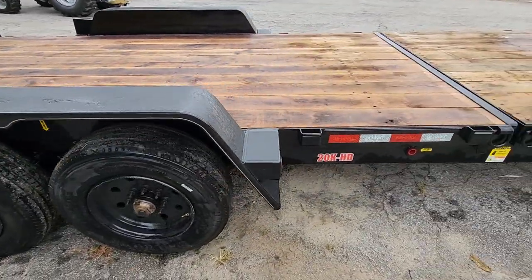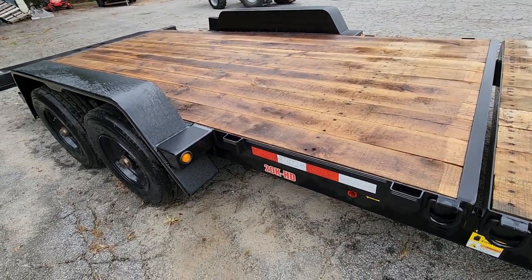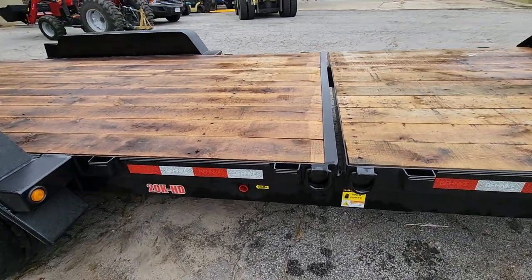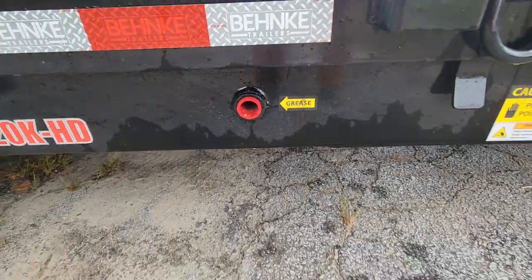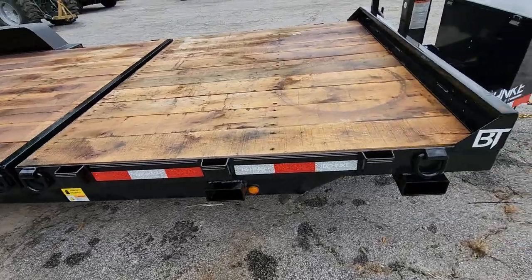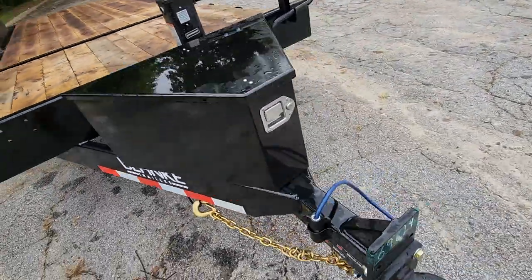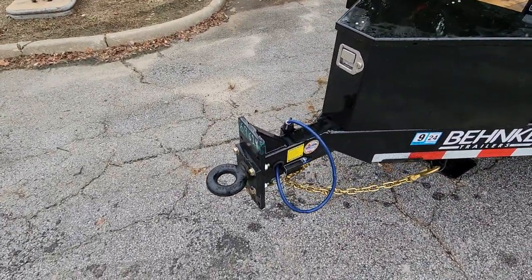These are definitely a beefy trailer with an awesome paint job — the weld quality on these is pretty impressive. You've got grease points for your locking mechanism. You can get this with a pintle or a two-and-five-sixteenths coupler.